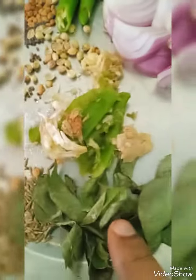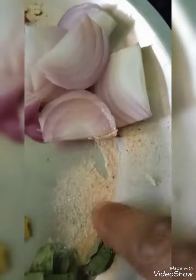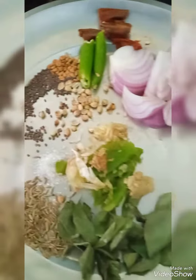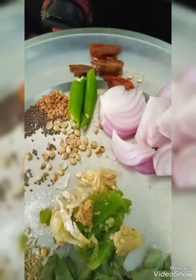This is Curry Leaves, this is Asafoetida, and Onion. All this I am going to fry in the oil, or you can use Ghee.